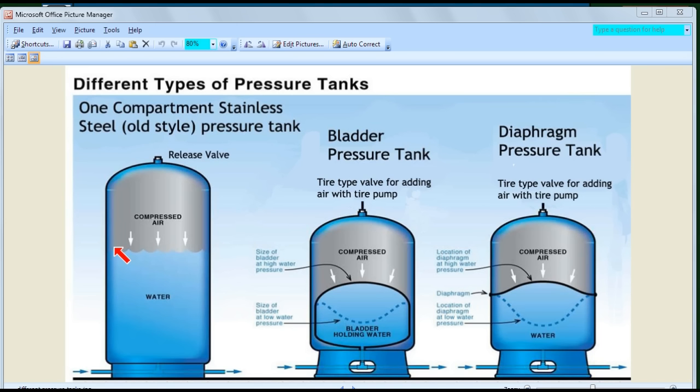If you look at the drawdown on this type of tank, it's actually quite small. The amount of pressurized water you get compared to the size of the tank is very small. You might look at the tank and think you're going to get a lot of pressurized water, but compared to the tank size, it's quite small. I'll have some figures on that later.